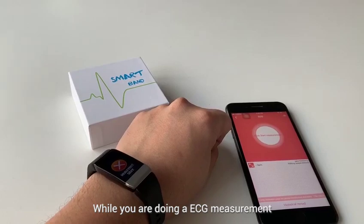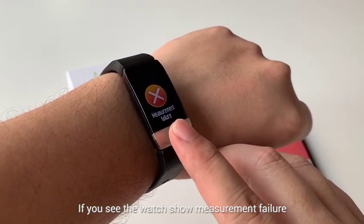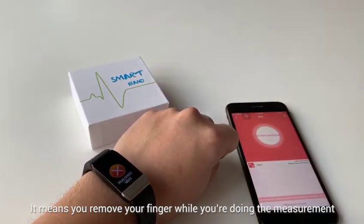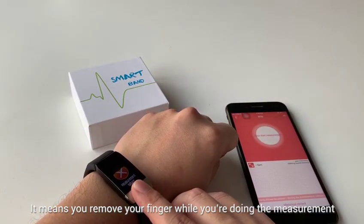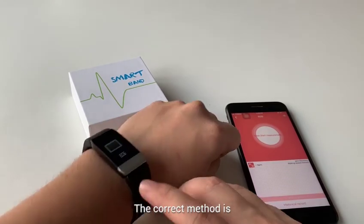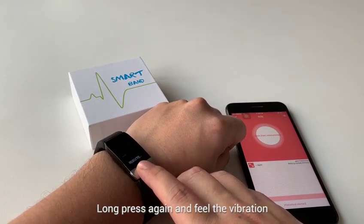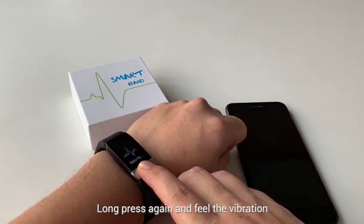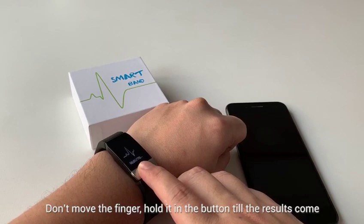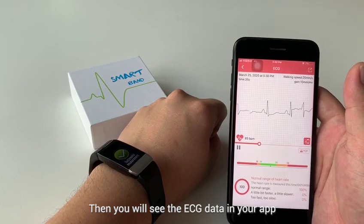While you're doing the ECG measurement, if you see the measurement fail, it means you removed your fingers during the measurement. The correct method is to long press again, feel the vibration, and then don't move your finger — hold it on the button until the results come. Then you will see the ECG data in your app.